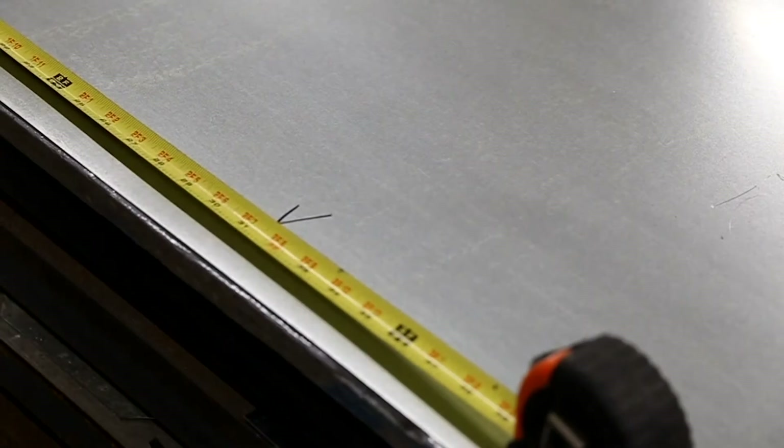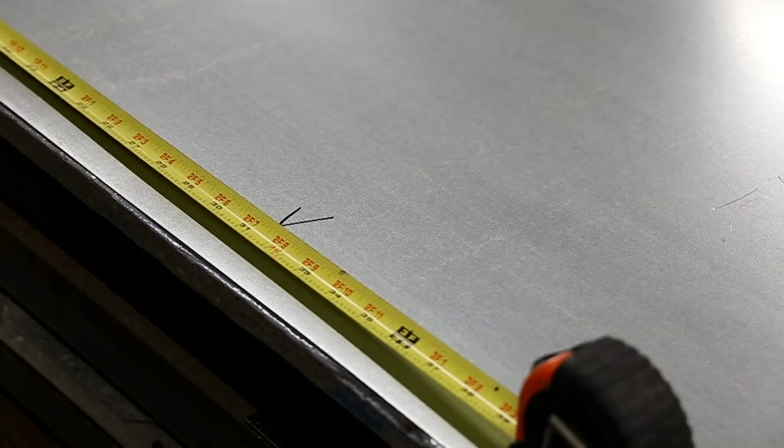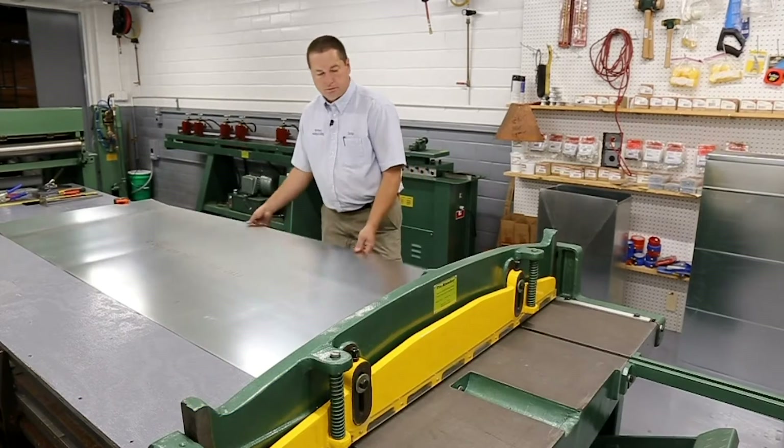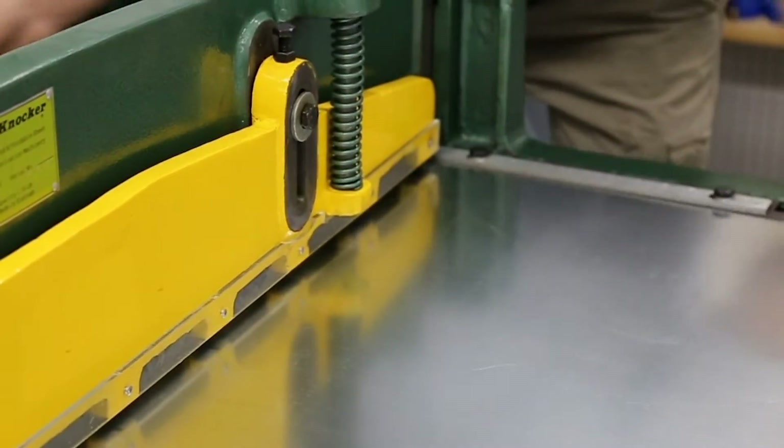The crow's foot I use is a V shape that helps me line it up on the shear because I can see down the blade of the shear. It helps you line up to cut. The tip of the V is on the blade.